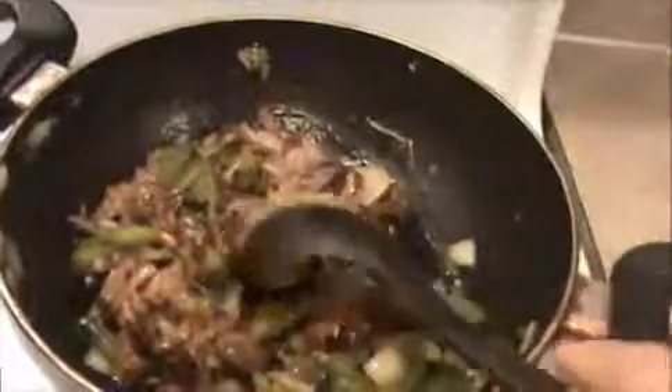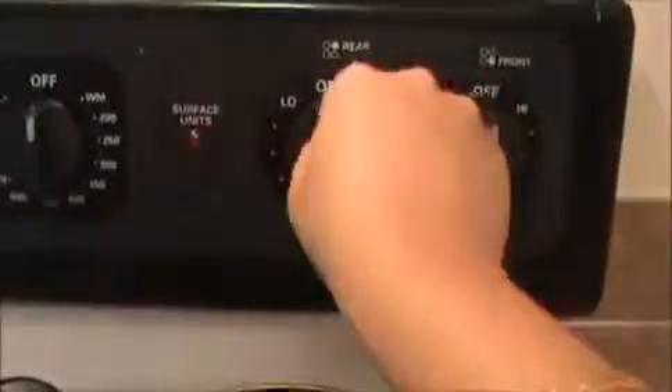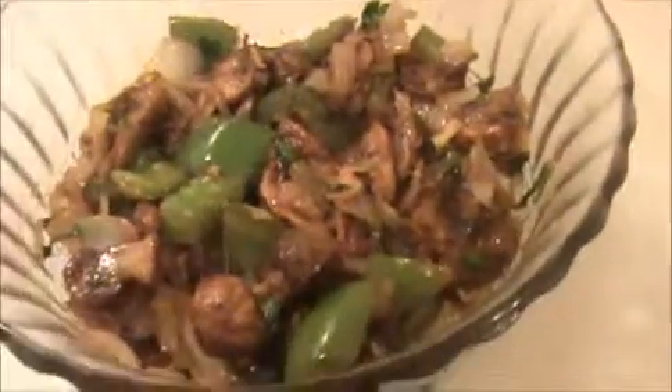Add chopped coriander leaves and mix nicely for at least one minute, then turn off the flame. Yummy and tasty mushroom manchurian is ready to eat. You can serve this manchurian with fried rice, biryani, or as a snack. Try it yourself! Send your valuable comments to www.IndiaFoodRecipes.in. We will meet in the next video. Thank you.